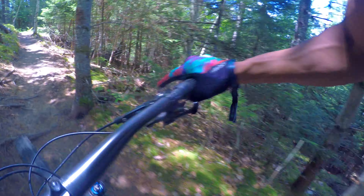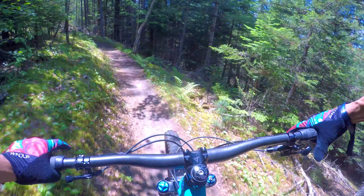This thing is just eating up the singletrack — super efficient.